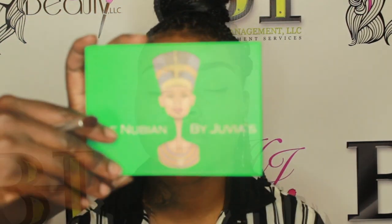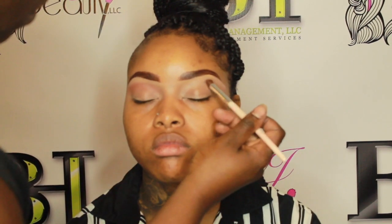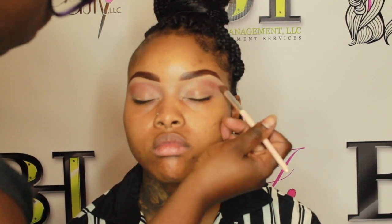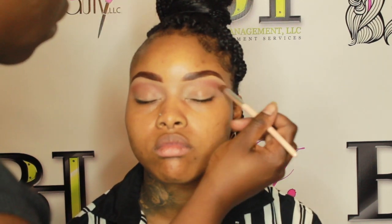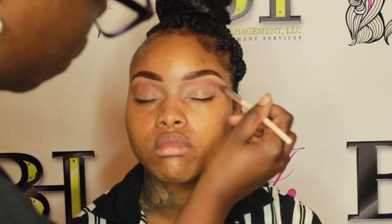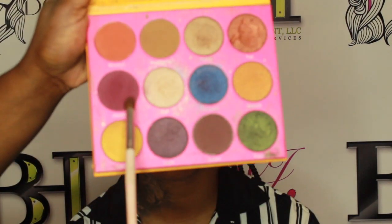That setting powder gives us a nice base so our eyeshadow can pop and stick very well. I'm going in with Juvia's Place — this is their first Nubian palette. I'm taking that darker brown color and creating a nice transition from the arch of her brow down to the crease of her eyes, just to bring that crease out more and create a nice transition color.